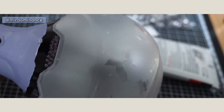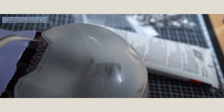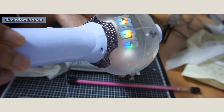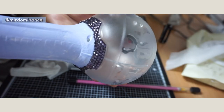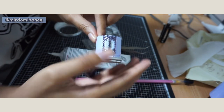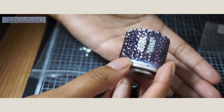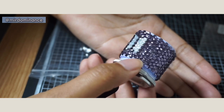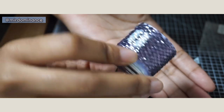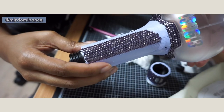Now on to the crystals. The color I chose is tanzanite in size 2.8 millimeters, or SS10. I wanted smaller than a lot of the other videos I saw online because I wanted more beads on it and I like the smaller size. For the accent color for the army logos, I have white opal in size 2 millimeter SS6.